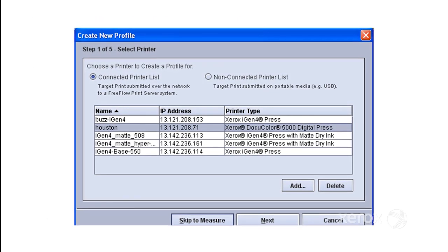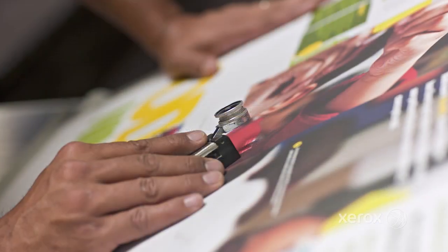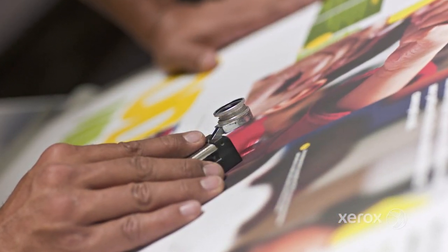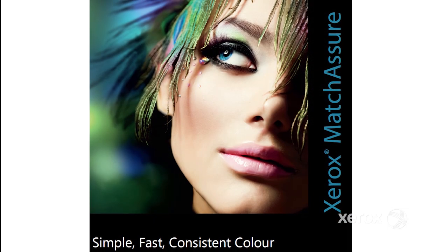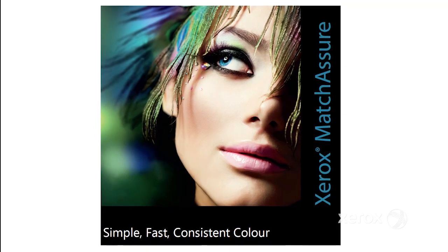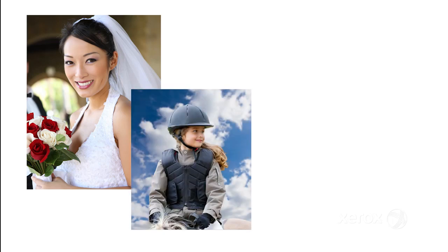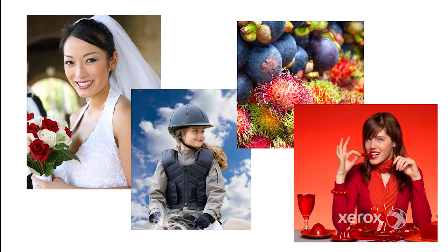Match Assure is easy — the software walks you through the process. Match Assure is accurate, as accurate as any product in the marketplace. If you print a lot of RGB files, Match Assure produces exceptional photorealistic images. We take full advantage of the printer's gamut to produce photo quality highlight and shadow details, as well as smooth skin tones. Match Assure optimizes skies and skin tones so that they're second to none in terms of satisfying customer preferences.